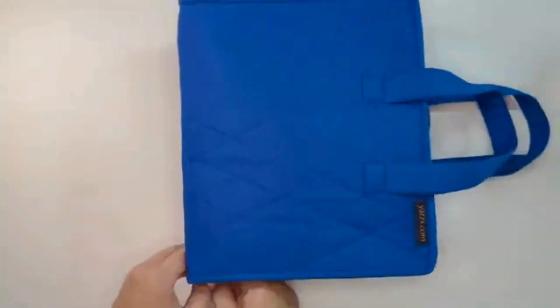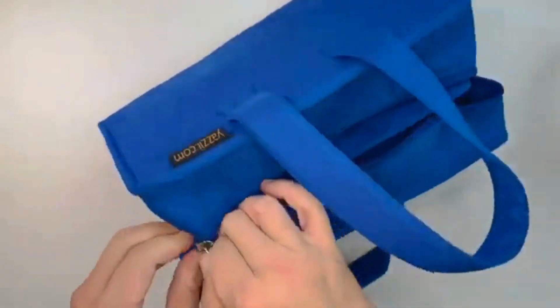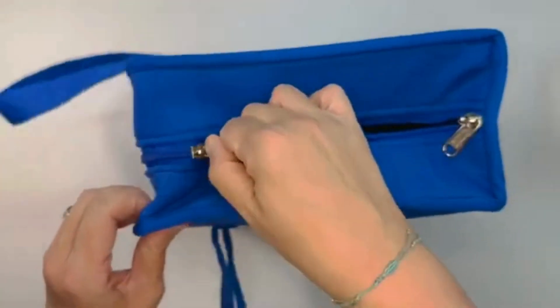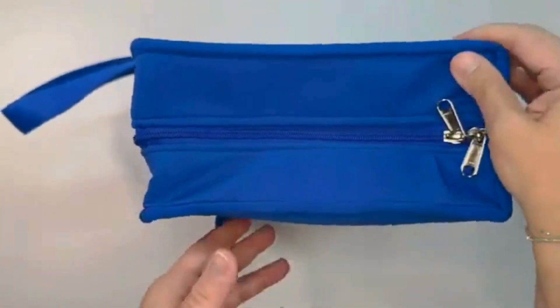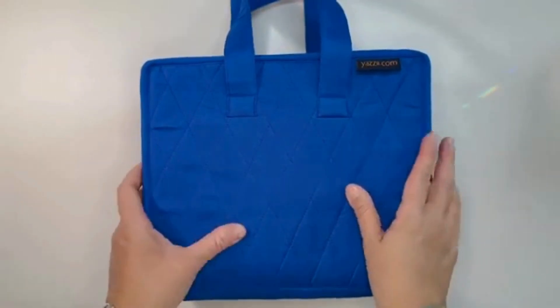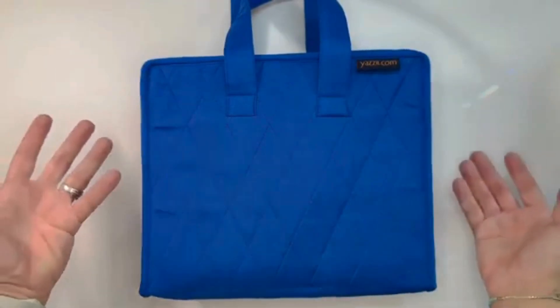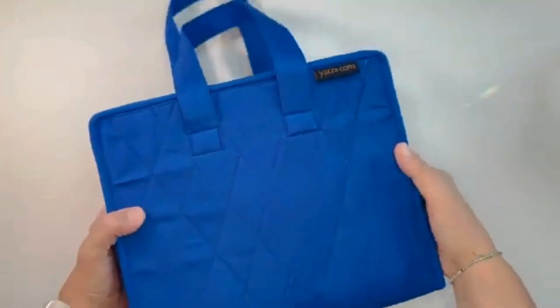This is the Notion Tote — something I could imagine taking to workshops filled with just the necessities. My actual beading supplies like beads and thread I wouldn't carry in this, but all of the tools I'd need for a project or multiple projects would fit perfectly in here.